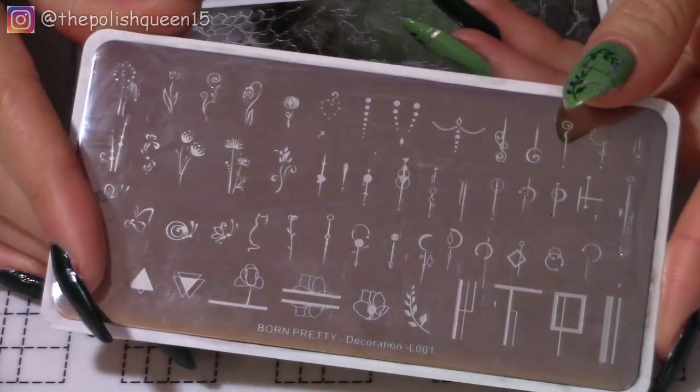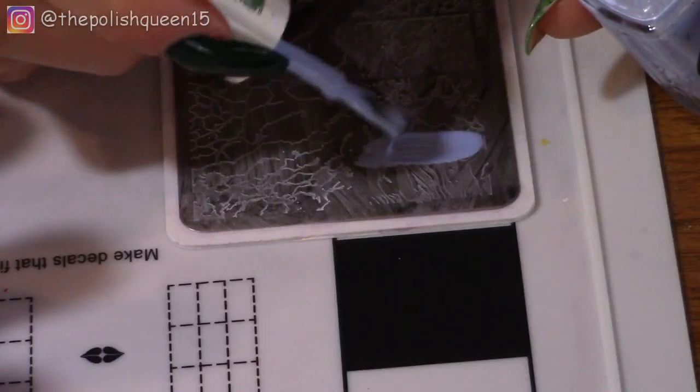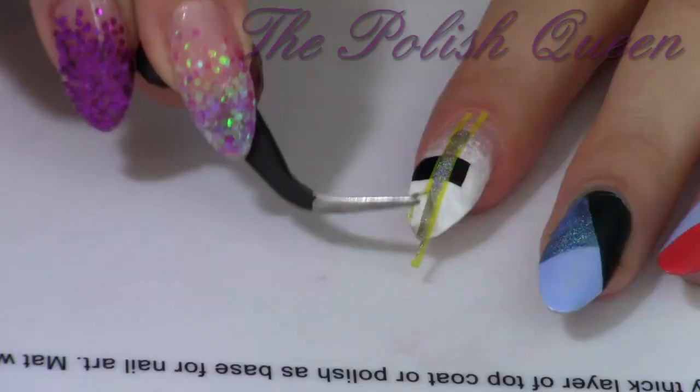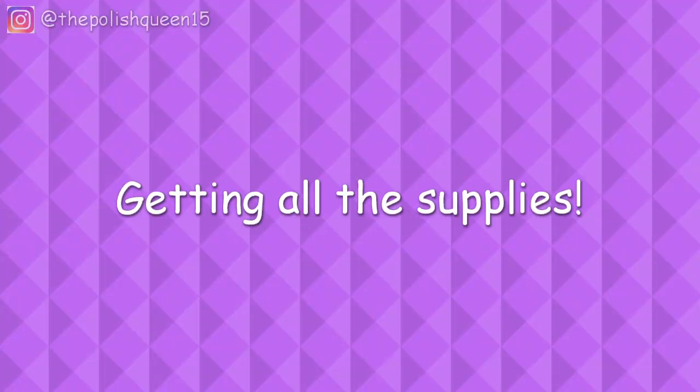In this video we're going to see if regular polish can stamp, and I'm going to show you some Essie stamping polish easy manicure ideas. Let's dive right in! Hey guys, it's Claris. Welcome back to my channel. So let's gather all of our supplies together.